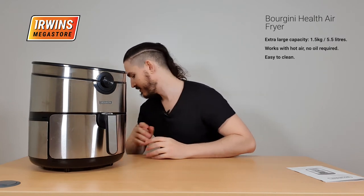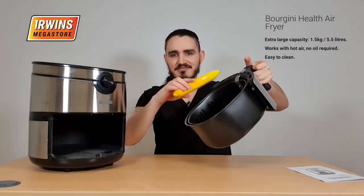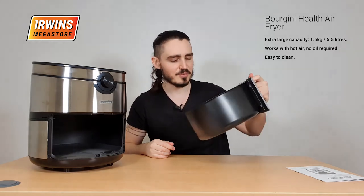But the real important question here is, how big is it? Allowing me to demonstrate with my trusty banana. As you can see, decent size.